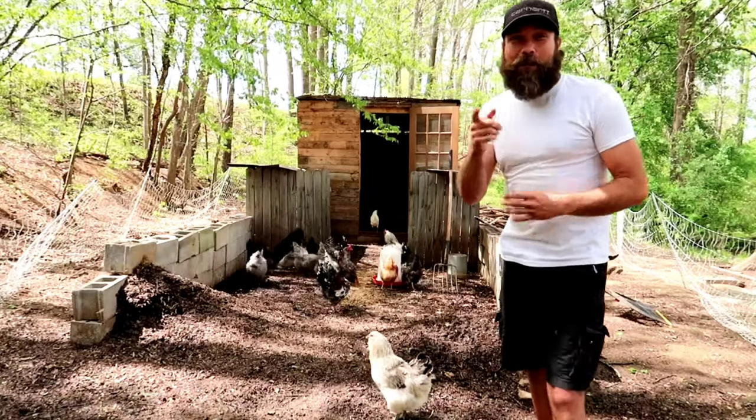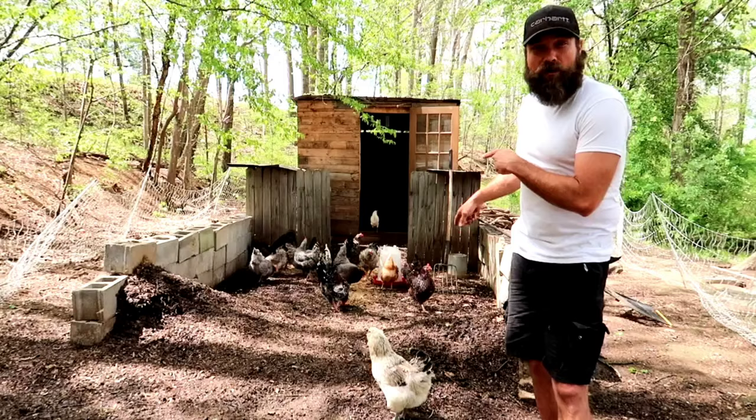What is up everybody? Bill with Honest Open Permaculture Hot Farm. We are back at the chicken compost system. Let's give you an update.